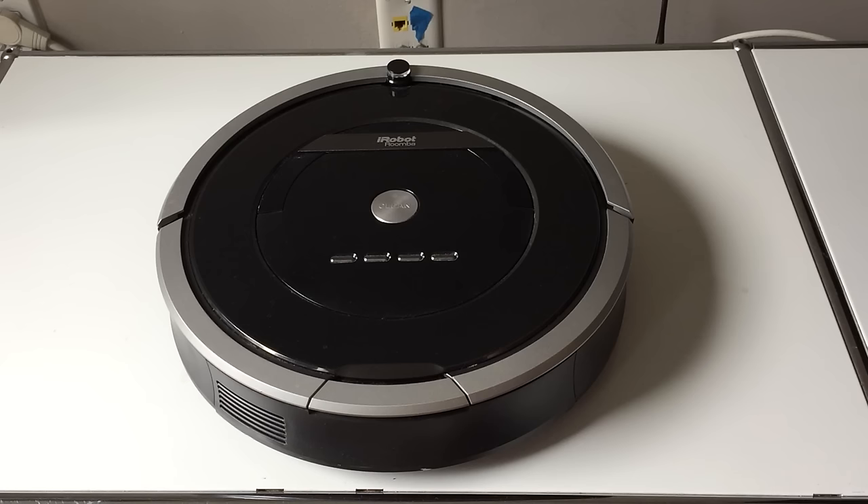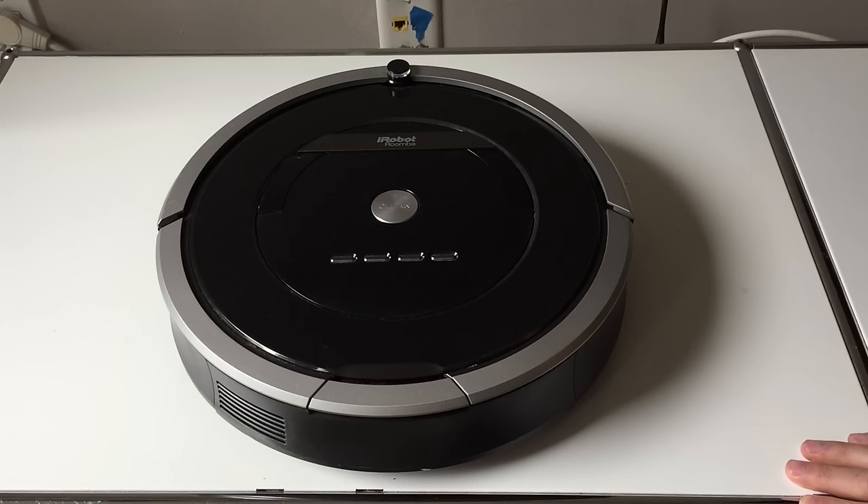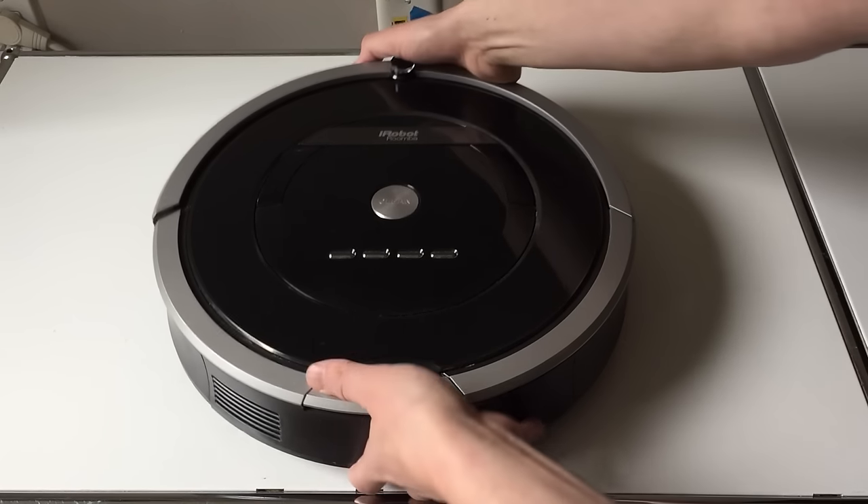This is a quick video about cleaning the Roomba. The model I'll use will be the 880, but what we're going to run through basically holds true for any Roomba. First off, here's the bot — what you can do when you want to clean it is flip it over.